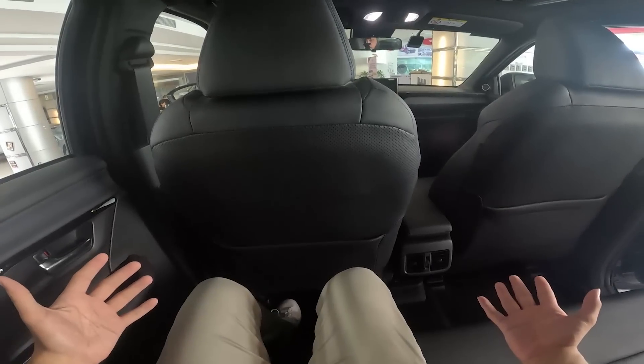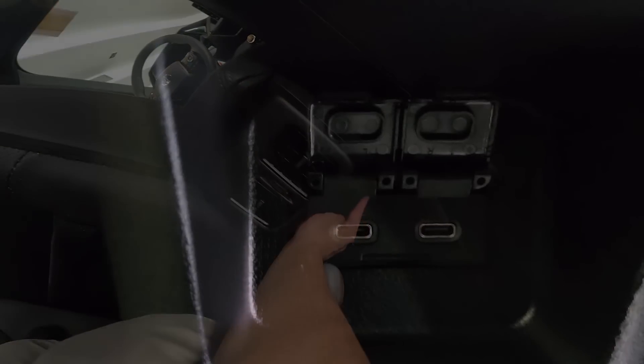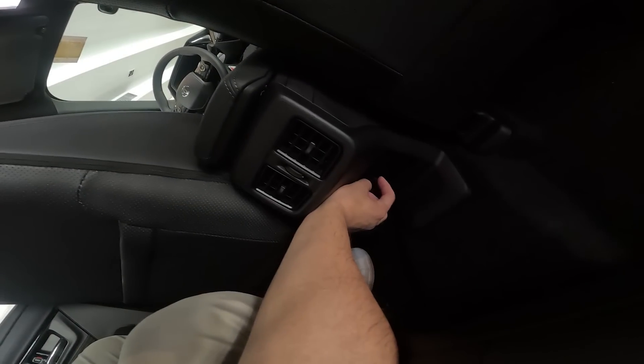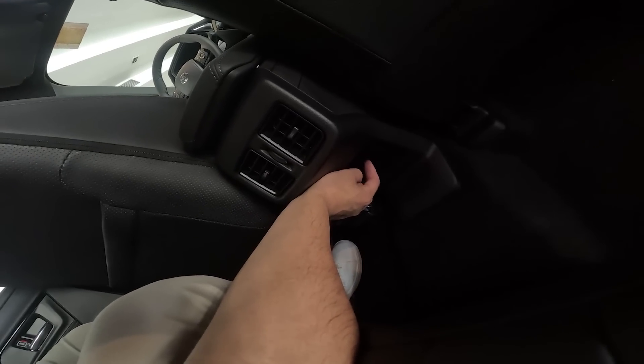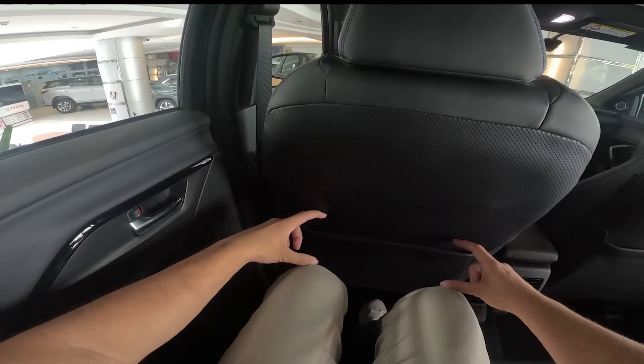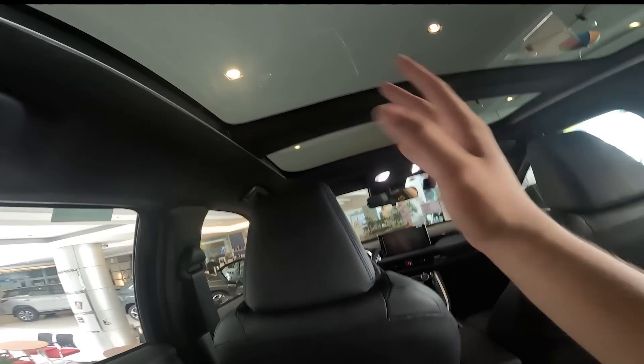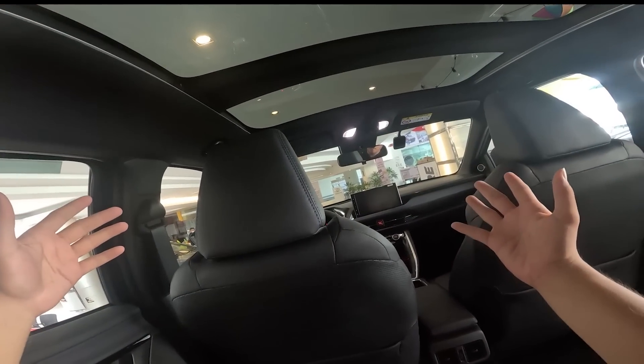In the back seat you get two aircon vents and two USB-C ports. There's a center armrest with two cup holders. Legroom is about four and a half inches, and the panoramic sunroof definitely helps improve the ambience inside the cabin.